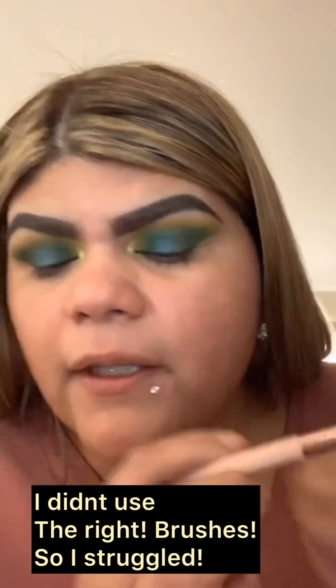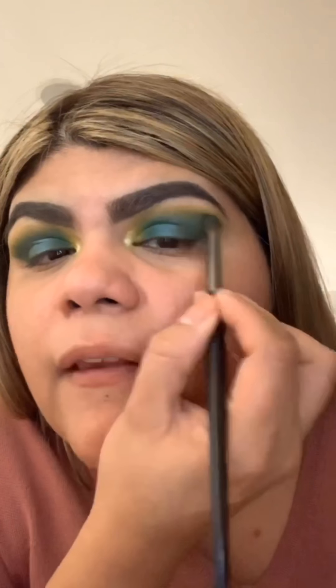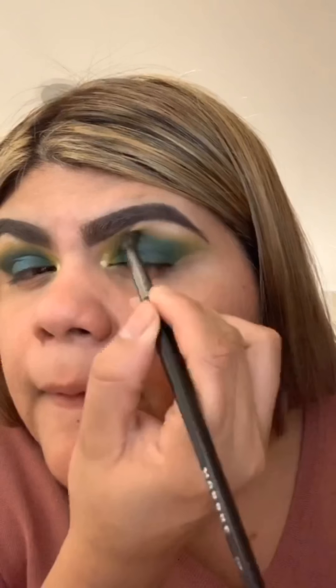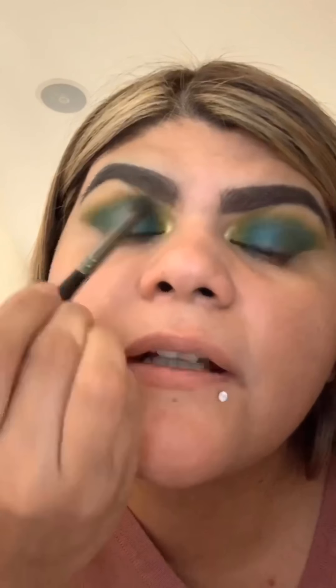I'm doing this without a mirror so bear with me. Eyeshadow on camera is what I don't like because it takes forever. Anyway, now we're getting into the foundation. I did prime my face a while ago, so I'm going to wet my face again with the setting spray and then grab the Jeffree Star brushes.